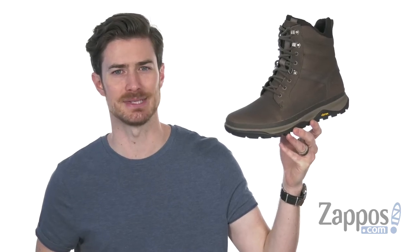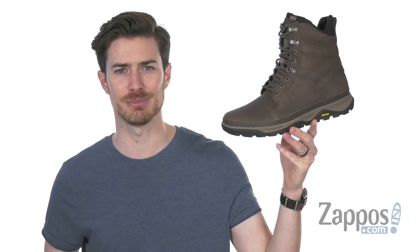Hey, what's up everybody? It's Clayton here at Zappos.com, and today we're checking out the Tremblant 8-inch Polar Waterproof Ice Plus from Merrell.